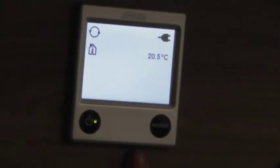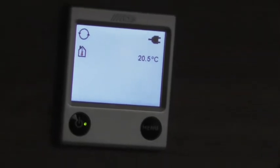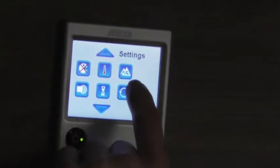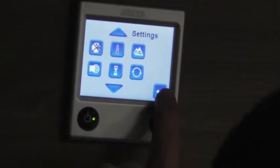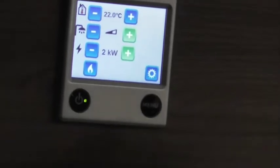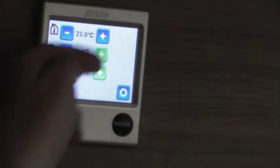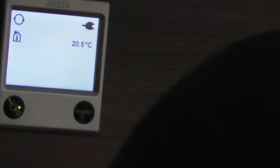Heating - the Cybex heater. I can't see there being any difference in the model you had to this one. That can control it timer-wise as well. So if you want to set the timer on there - you're quite happy with switching the gas on and electric on. There's a seven-day timer on that unit to control it.